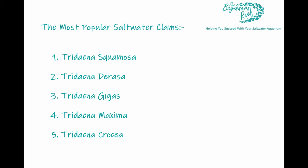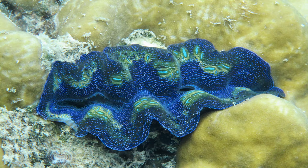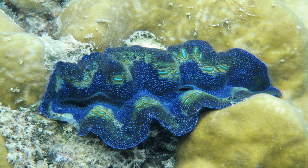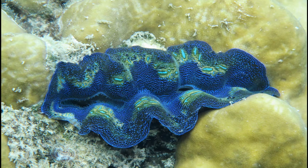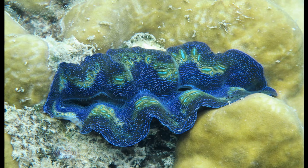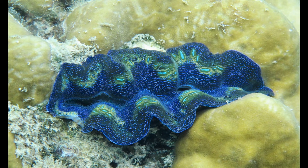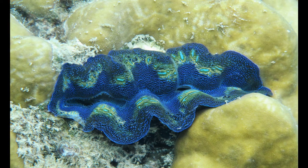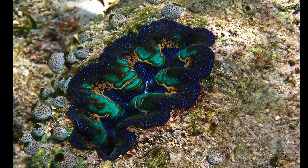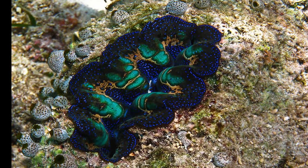The hardest to keep out of all of the clams mentioned are the crosea clams. These clams require the most light and the most stable water parameters. They are an absolutely incredible clam — they've got beautiful colorations and fantastic patterns. The colors are so vivid and they are incredible in a well-lit aquarium, but because of that they are going to require some serious dollars. You can be looking at a hundred to two hundred dollars easily for a two-inch crosea clam, so they're not a good clam to start with as a beginner.